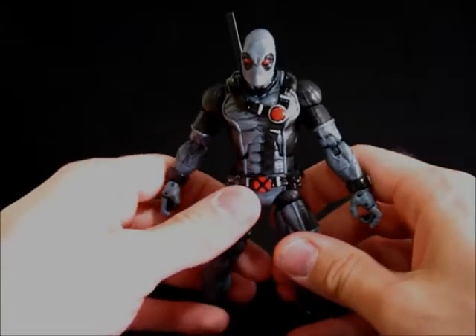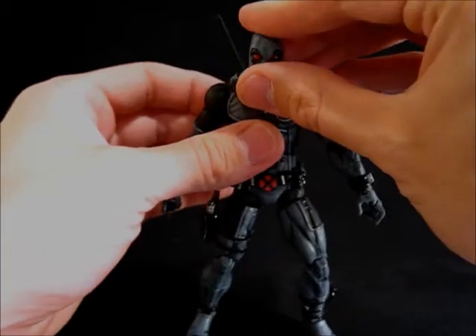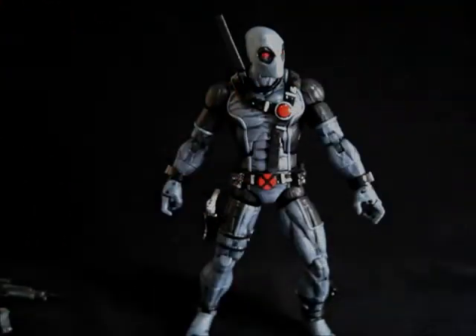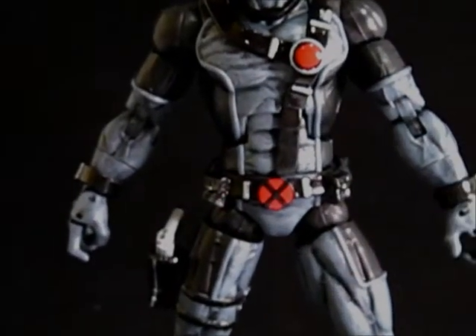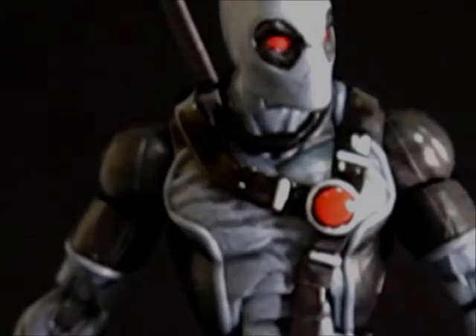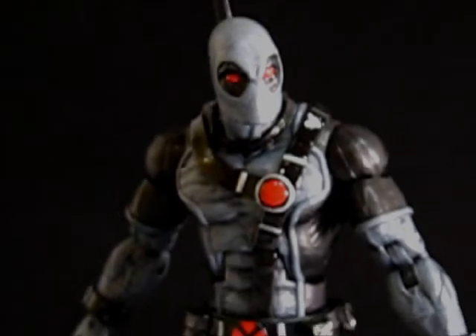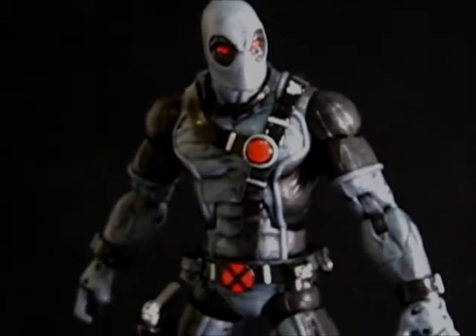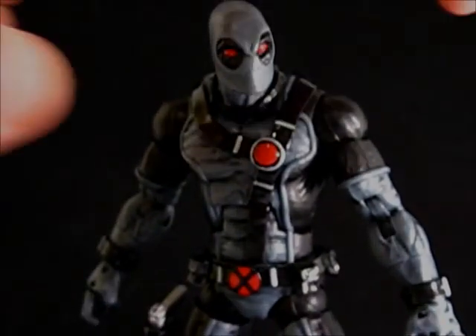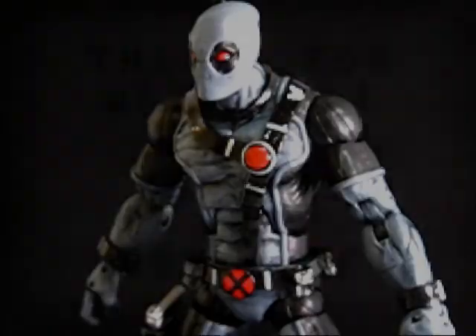So there you have it — X-Force Deadpool numero dos. There he is. I like this figure a lot; I might even eventually make one for myself, although I doubt it because I don't keep my own work ever, but this one's tempting. Thanks for watching, keep an eye out for more custom figures and more figure reviews, and as always in the meantime, keep customizing.